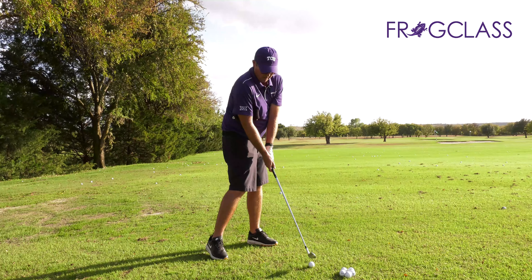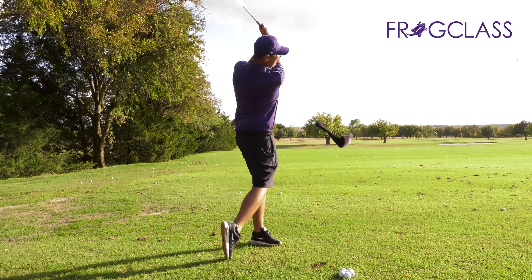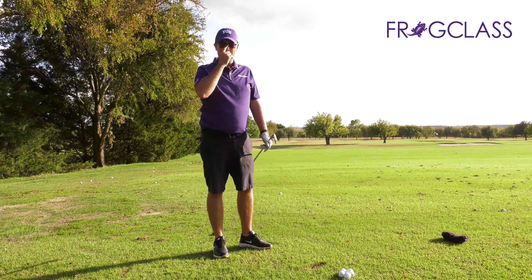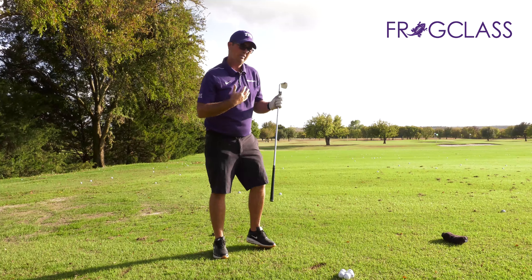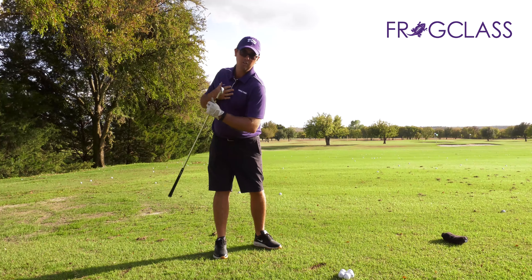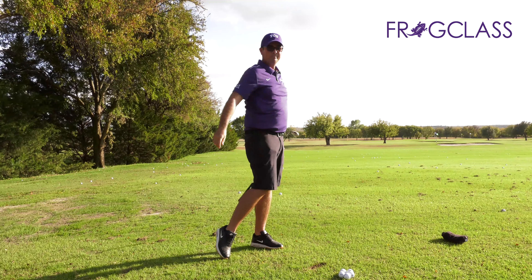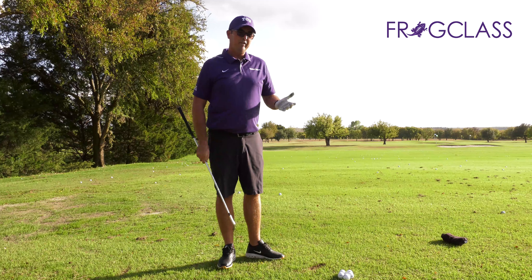On the follow-through, I actually want the cover to drop — that means relax and finish the swing. When I'm working on the range, I don't need to beat balls. I'm doing something that helped me with my upper body rotation, my connection, and then my release to the target.